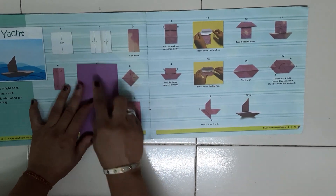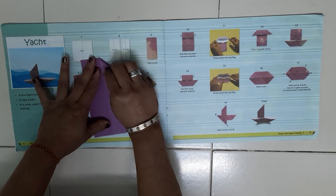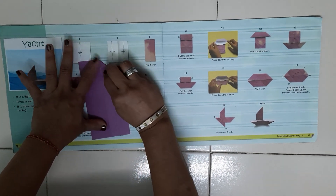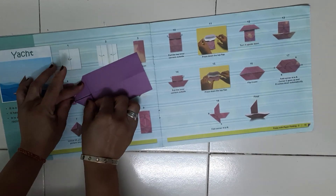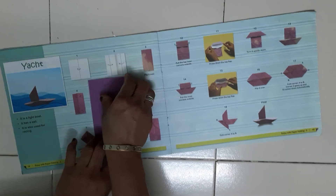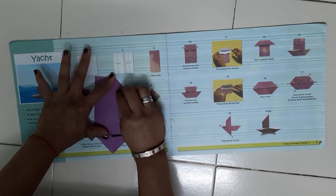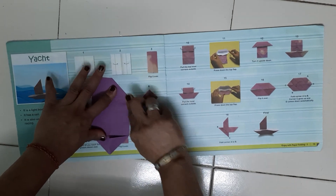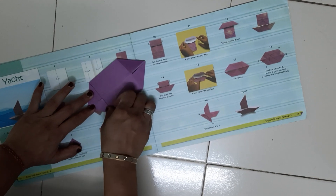Now turn the paper. You have to fold the triangle from 4 corners — give the crease. From here also, fold the triangle and give the crease. From here also, along the middle line, you have to fold the triangle from the corner side and give the crease. The same thing you have to do from here also — give the crease.